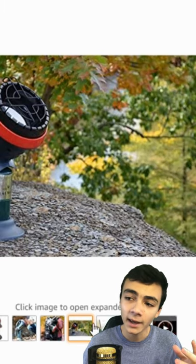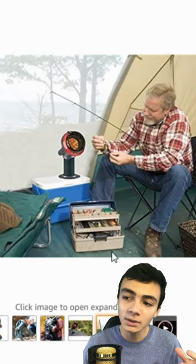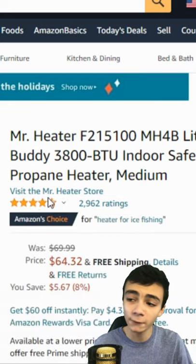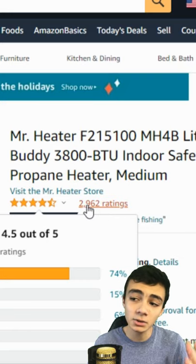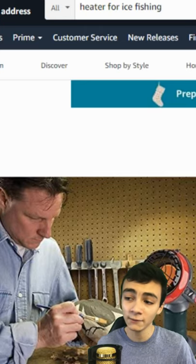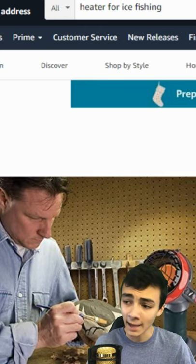It's super portable, and it's really good. He's even using the tent while he's tying it up. Overall, with the price and the fact that it's Amazon's choice, it's rated 4.5 out of 5 stars, and it has 2,962 ratings — and hopefully it's not going to melt the ice under you so you fall through and no one ever sees you again. Hopefully that doesn't happen.